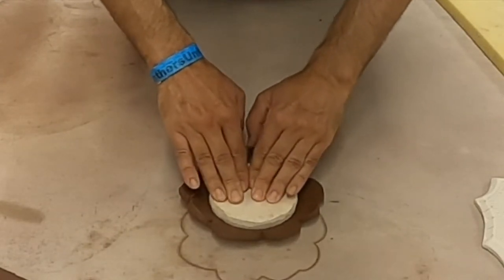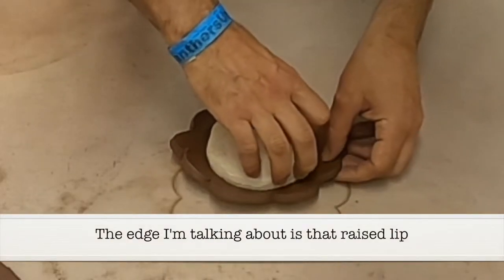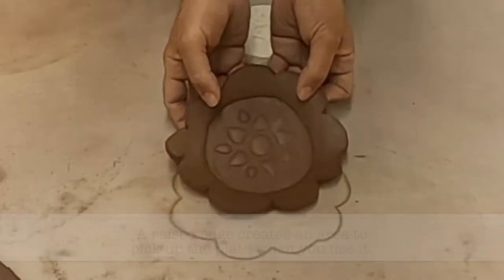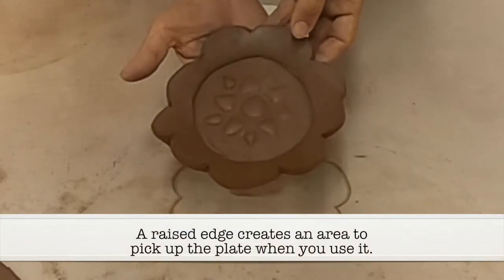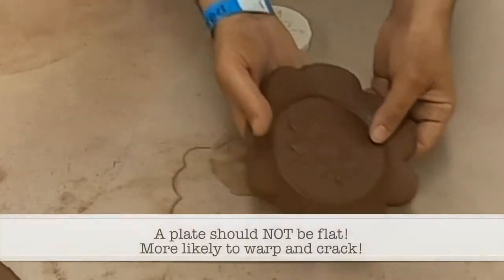Pushing the stamp into the foam gives me a nice edge. And there's a press plate.